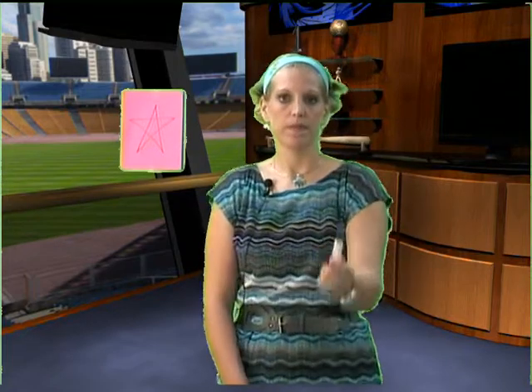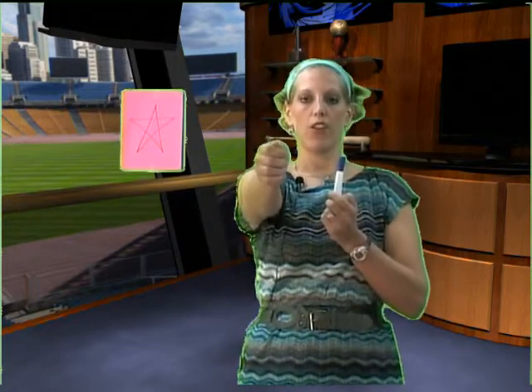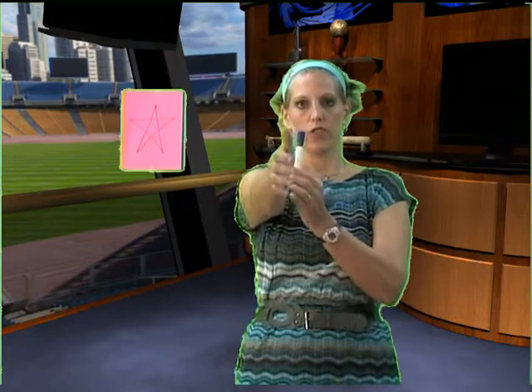Pick up a writing utensil. Hold out the other arm and put the pencil at the elbow and drop your arm.